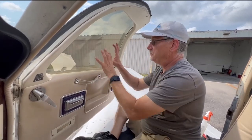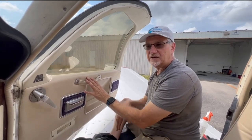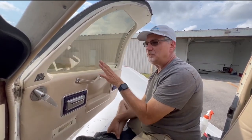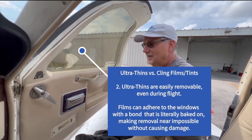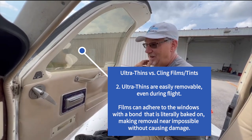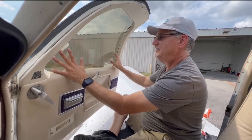One thing you should never do is put films on your aircraft windows. If you put films on your windows — especially your cockpit windows — you've just made your plane no longer airworthy. I've seen a bunch of those lately. Films should require an STC to be applied. If you get ramp checked or do a pre-buy, your plane could be considered no longer airworthy.